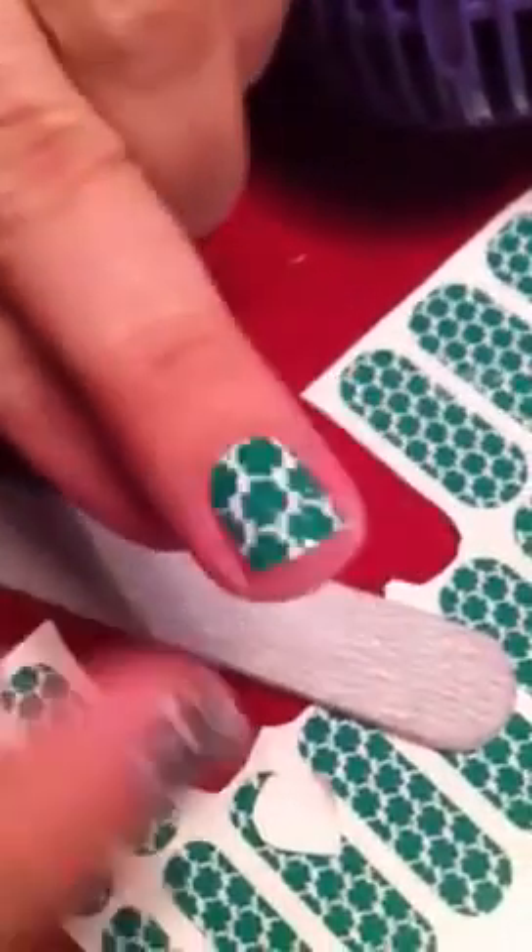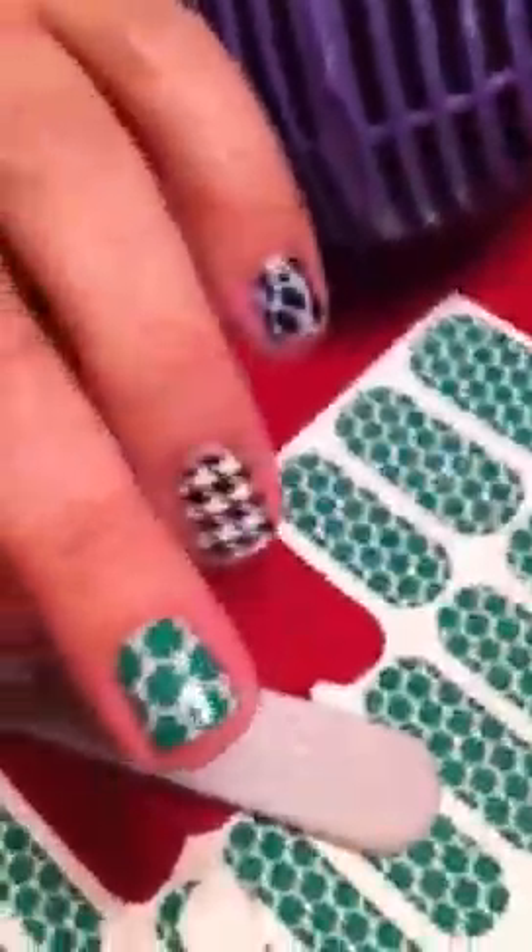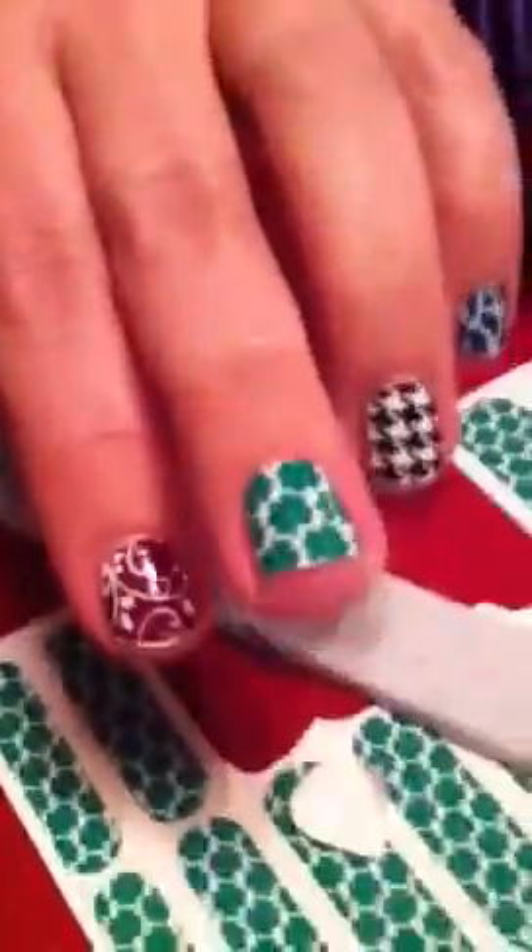Then you take your file and you file straight down to get any of that excess off the end. Then just wipe that off and you're done. This is what the smaller one looks like — it just left a little bit on each side. But sometimes it's better to have it smaller just so it won't touch the skin. It just depends on whether you want to trim it or not.